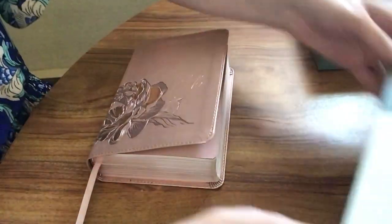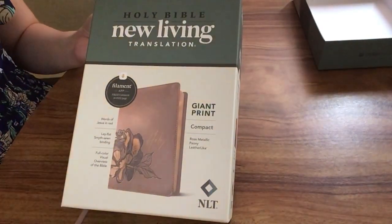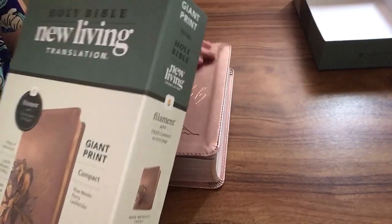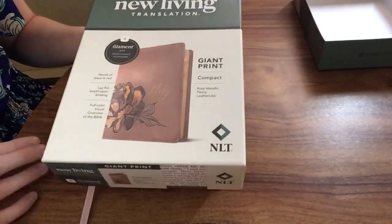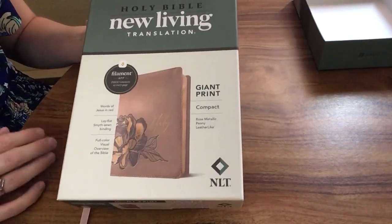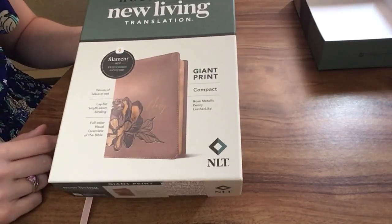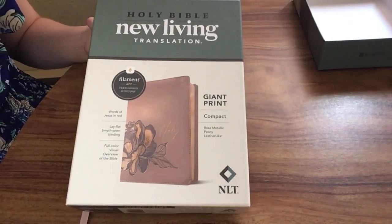So again, this is the NLT Giant Print Compact, and it is a really great Bible — I'm really enjoying it. I will include a video of how to use the Filament app in the description as well. Definitely check it out; it's a great Bible to carry with you.